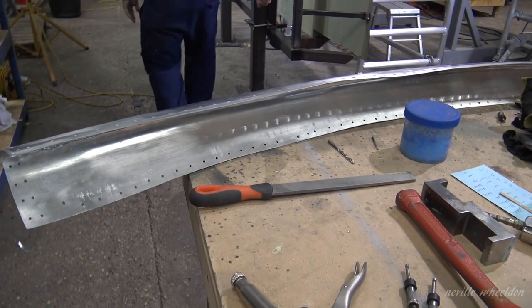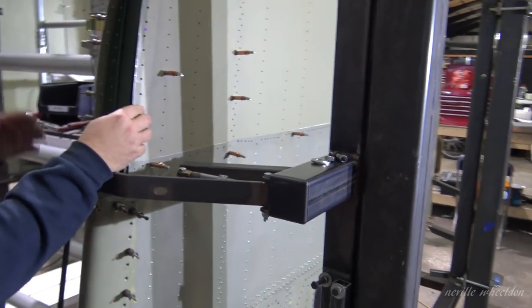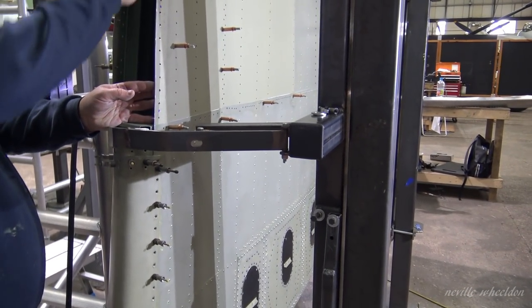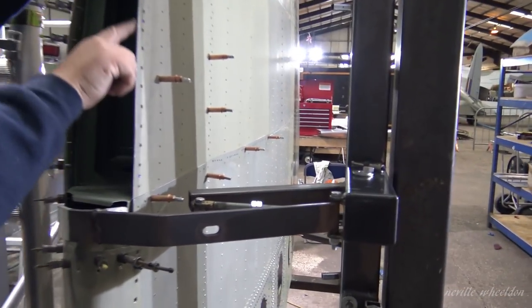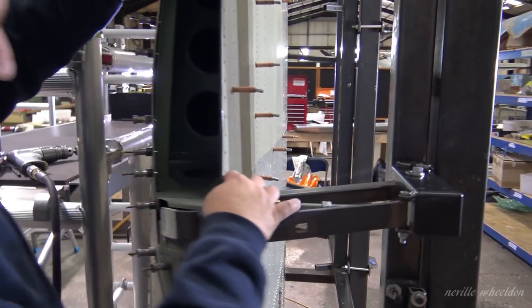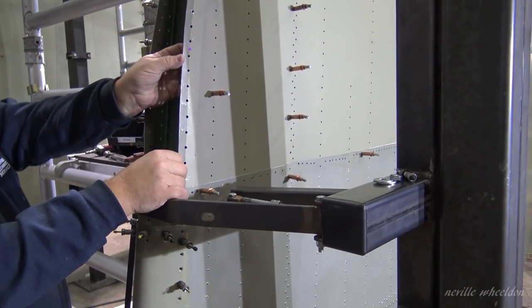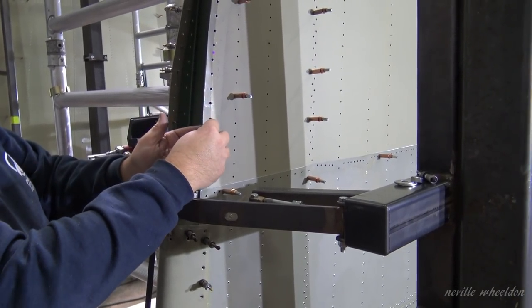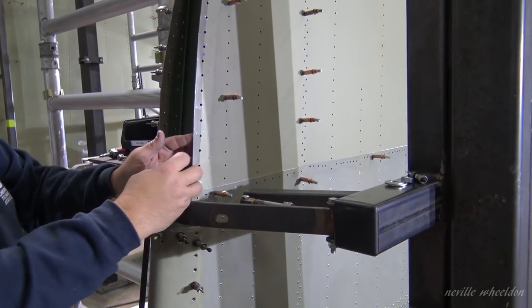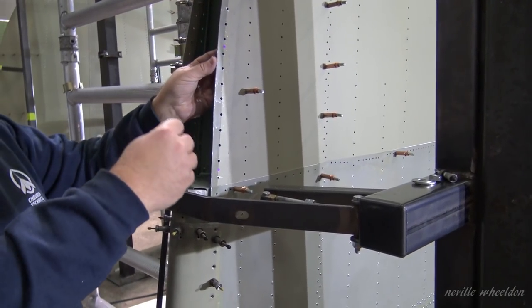We ended up putting like a doubler in here — a small plate — to take the load. That's why we took a bit more time. These have all got a doubler on the inside of them now. We tack-riveted them on in three places. That's so that when the 3/16th pop rivet pulls through — it's quite a heavy 3/16th rivet — it doesn't pull right through this skin, because the skin is quite thin. So we've got extra thickness on there to prevent that.